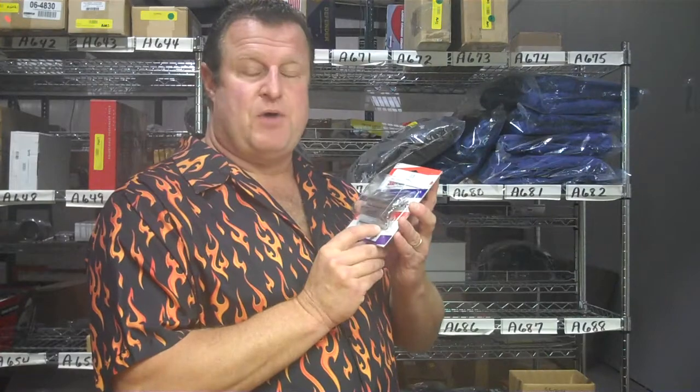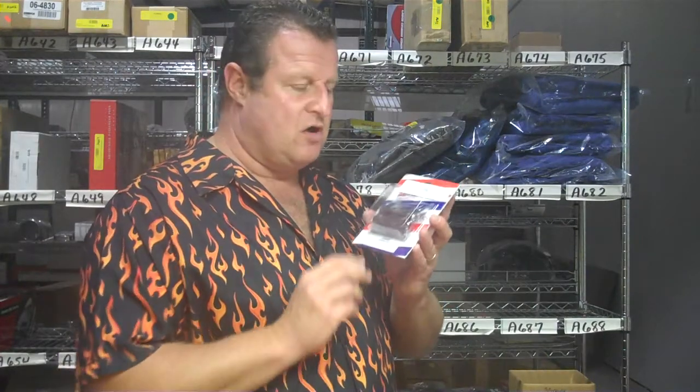Hey, Jim in Chrome World. I wanted to show you the add-on GL1500 cassette cover that goes on the door of the cassette. One of our best-selling products, really looks nice on the bike, covers up if you have any scratches on there already.